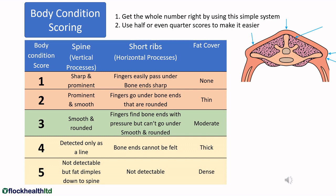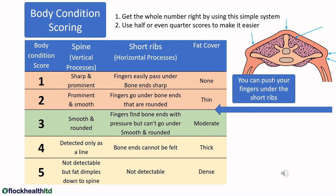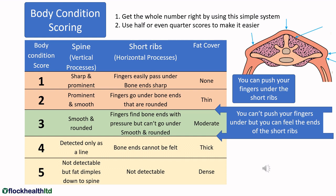We're going to use a very simple system to work out body condition scoring using whole scores between one and five. Once we've got the whole number right, you can choose to use either half or even quarter scores if you would like. So once we've found the short ribs, we need to work out: can we put our fingers underneath those short ribs? If we can, and we can feel the bone underneath, then we know we are not a condition score three — we must be a one, one and a half, two, two and a half, say. If we can't put our fingers underneath the short ribs but we can feel the bones at the end of those short ribs, then we are not a condition score four or above — so we must be a three or three and a half. If we can neither put our fingers underneath the short ribs nor even feel the edge of the short ribs, then we must be a condition score four or even five.